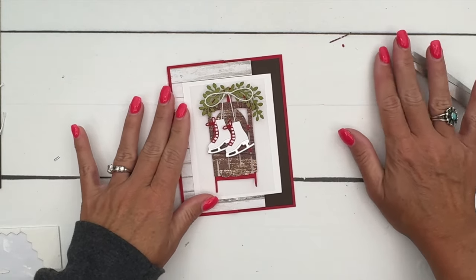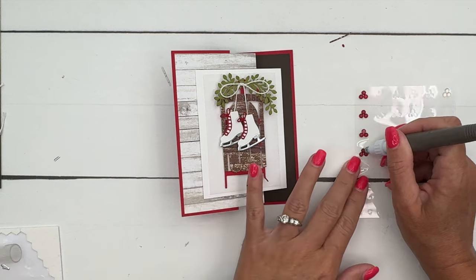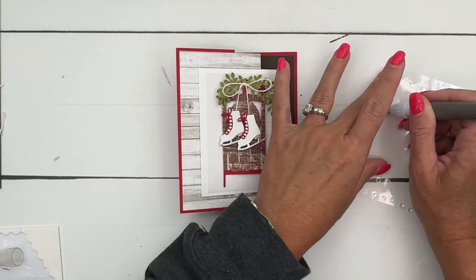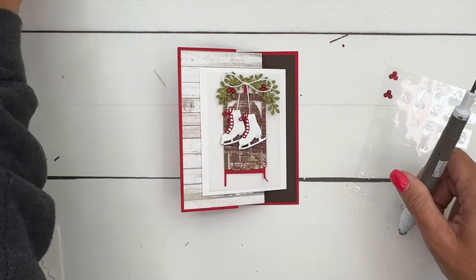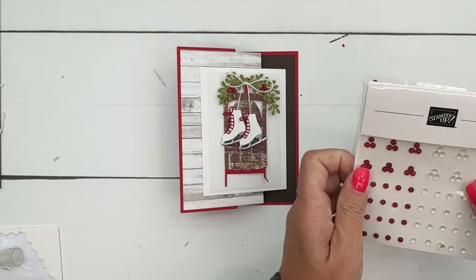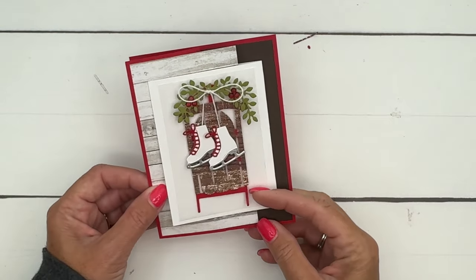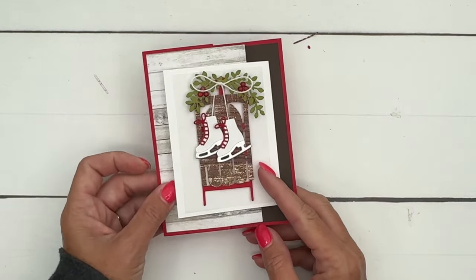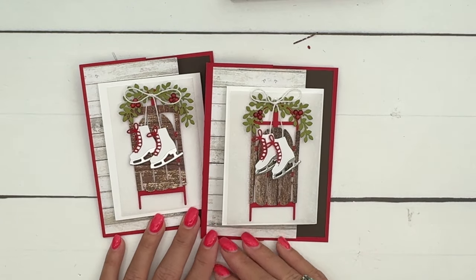Last but not least, we're going to add some of these really cute adhesive-back berries. Right now they are out of stock, but don't worry — they are coming back. These are awesome, you will use these all holiday long. You get white and Cherry Cobbler. And that is it — a simple fun fold you can make for your Christmas cards. 'Let's decorate the season with happiness' — very cute! Click the link here on YouTube, go back to my blog, let me know if you have any questions, and happy stamping. Thanks everybody, bye!